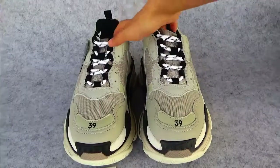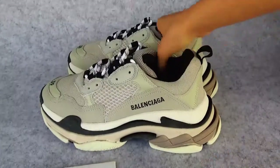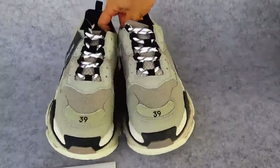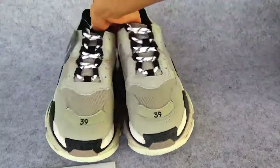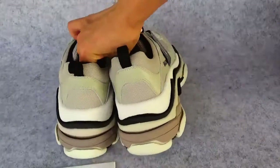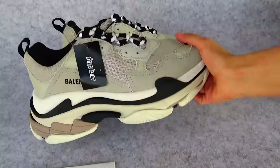Now let's put on the shoes. This side, in front, this side, and the back. Let me check the detail.